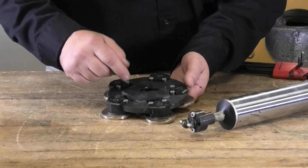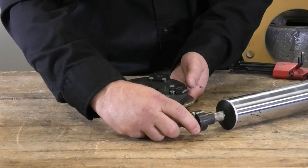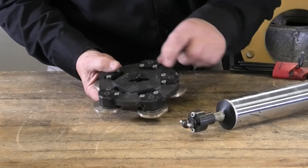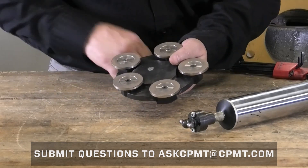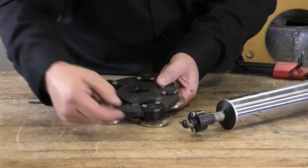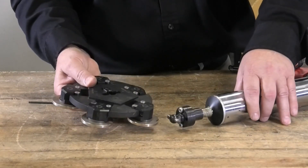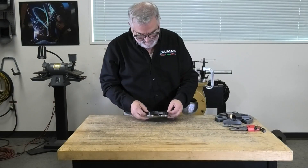I want to demonstrate how this interface works. There's a pin driver that goes into this pocket. This clamp raises and lowers by tightening the screw on the face, and as it raises it gives me clearance to come out over the top of that valve. That's how it can just float and drive on the end of the spindle.